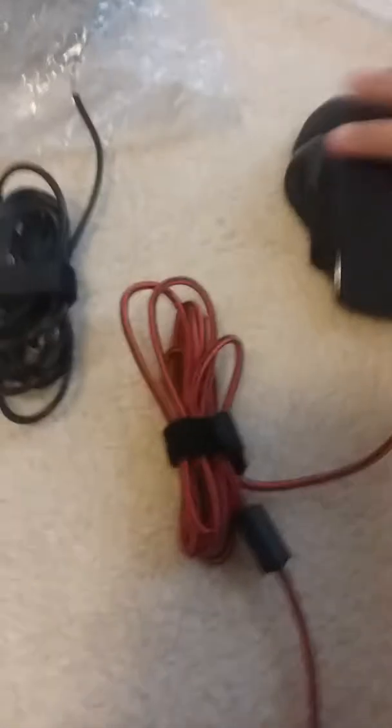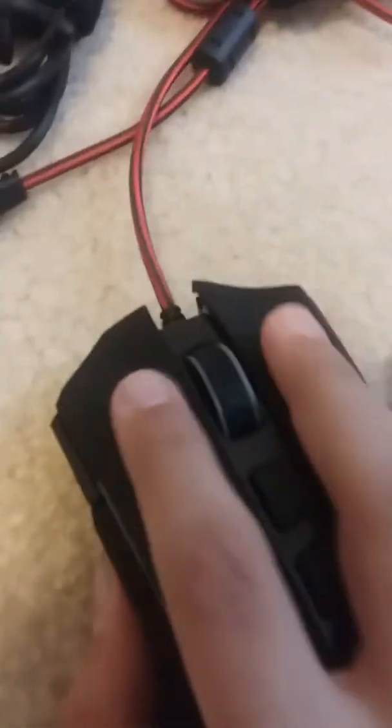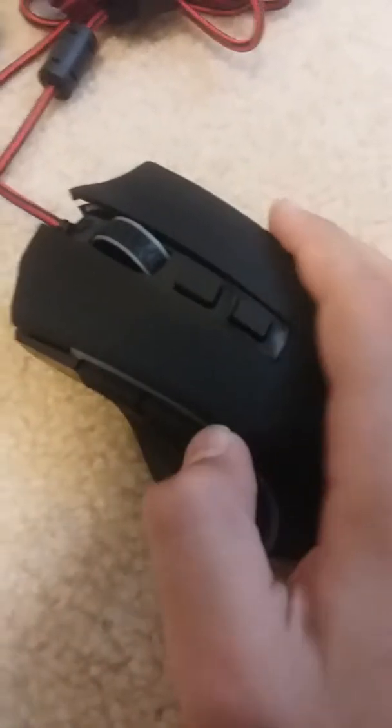They both come in bubble wrap with their cables tied together, and there's nothing else inside the box. Starting with the mouse — it comes with a red braided cable, but the keyboard doesn't, which is a bummer. The mouse goes side to side and down, and these two buttons have their own purposes, with two buttons on the side.